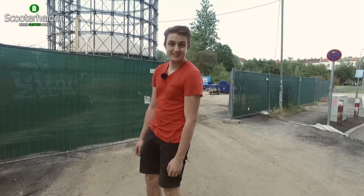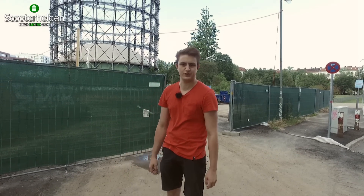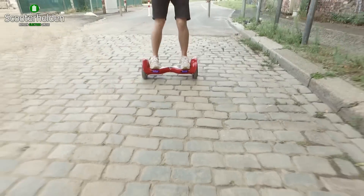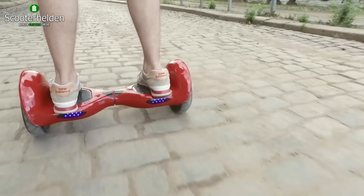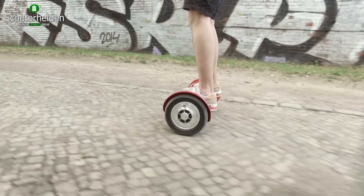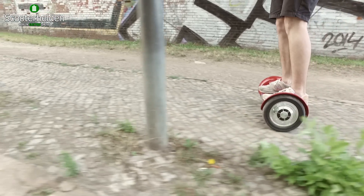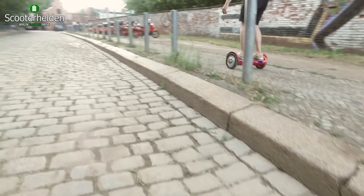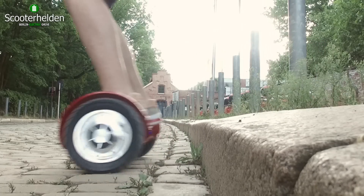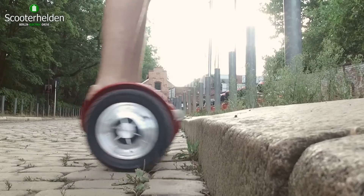Jetzt wollen wir nochmal das geile Teil ins ordentliche Terrain bewegen – einmal schön Kante runter und Holpersteinpflaster. Bei dem kleinen Steinchen ist das natürlich kein Problem, bei den kleinen auch nicht. Wenn ich jetzt diese hohe Bordsteinkante runterfahre, bin ich mal gespannt, wie sich es da schlägt. Joa, auch kein Thema. Aber wieder hoch? Ich bezweifle es. Keine Chance.